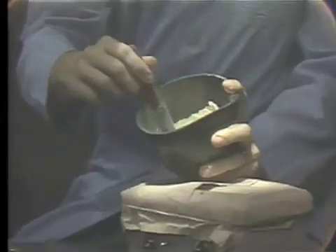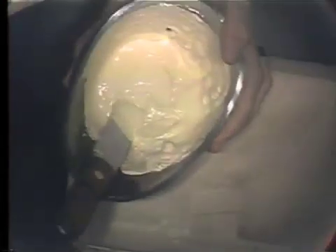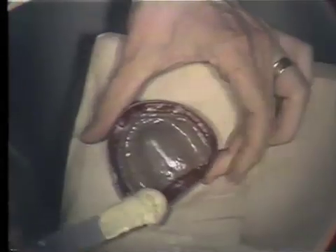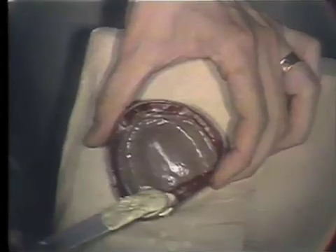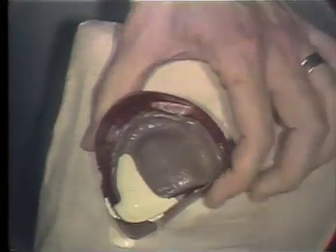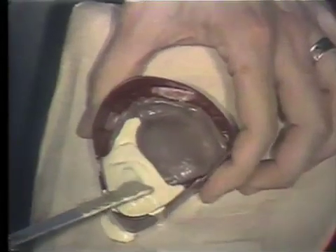Trying to eliminate the air here. We will then take the impression that is boxed up, place it on the vibrator, and make small applications of the stone starting at one corner, permitting the air to escape just ahead of the poured stone.